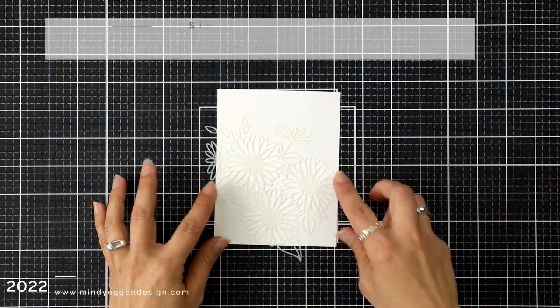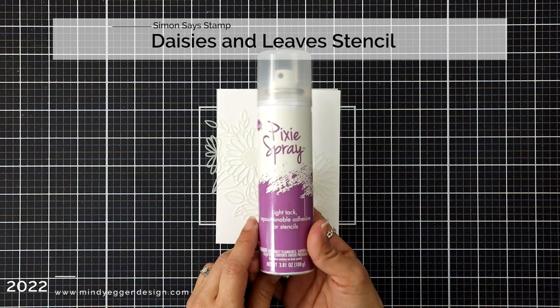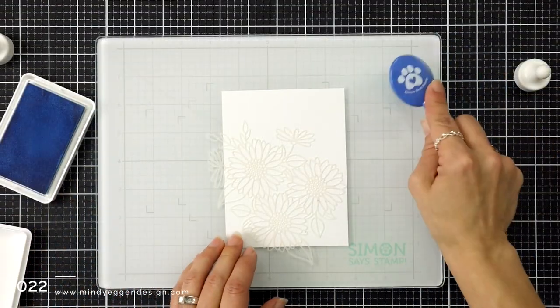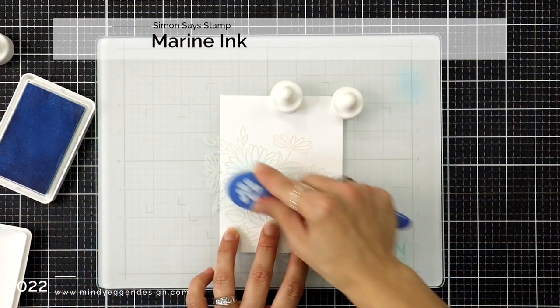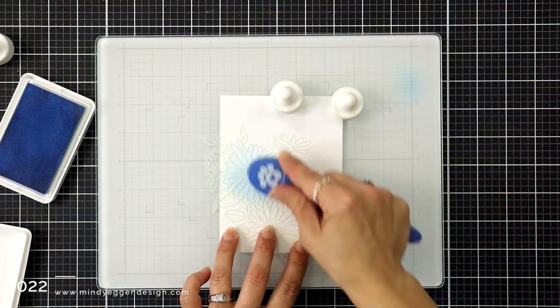I am using the Daisies and Leaves stencil from Simon Says Stamp. This is a very delicate stencil, so in order to hold it in place on my cardstock I'm going to spray the back of it with Pixie Spray, which is a low tack adhesive spray. I sprayed that over my garbage, let it sit for a minute so it got nice and tacky, and then I brought it over to my white cardstock.